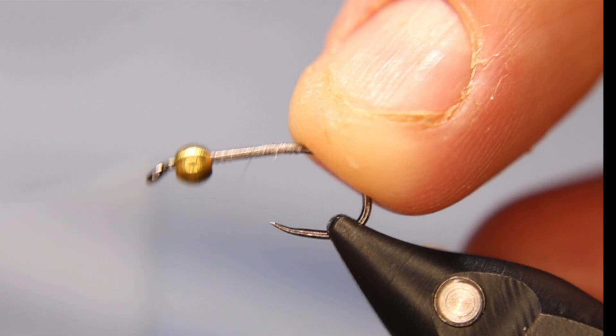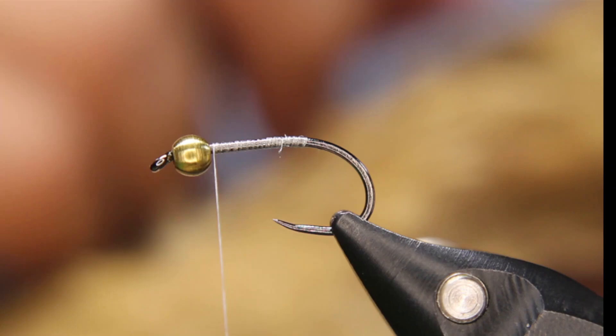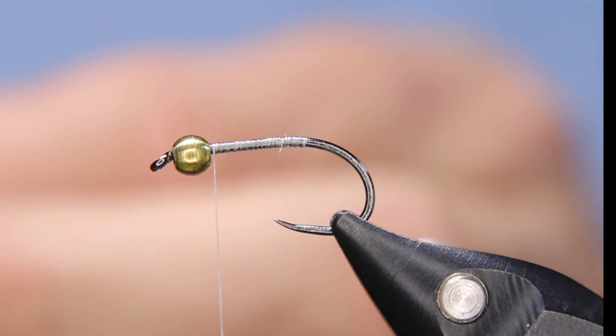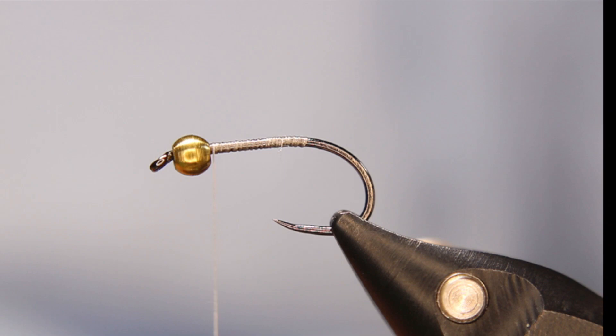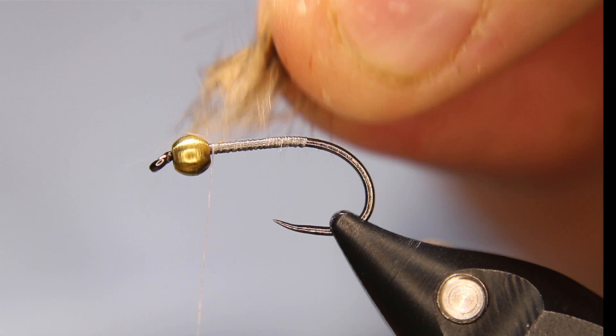Now up to the front. I'll take a hare's mask — there you go, there's the ears. Right below the ears, or even on the ears if I can find the right length, I've got some spiky hairs on this mask. Between the eyes I've got some longer spiky hairs. I'm just going to grab a little handful and nip off a clump — that's the butt end and that's the front end.